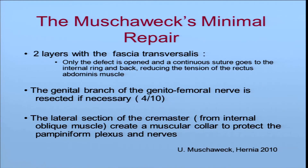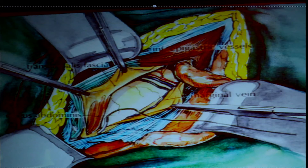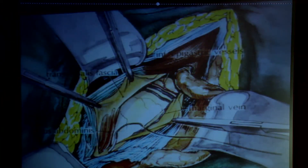The Musavex minimal repair uses two layers with the fascia transversalis only on the bulging defect. The genital branch of the genitofemoral nerve is resected if necessary — about 40% of cases, because it is not always in the same place. On the lateral section of the cremaster, we create a muscular collar to protect the pampiniform plexus and nerves. On this view, it is the beginning of the suture, from the pubic spine. There is the conjoined tendon, the epigastric vessels, the inferior flap of the fascia transversalis, the superior one, and the cord is retracted.